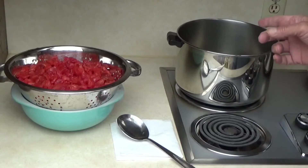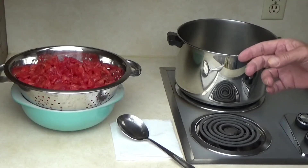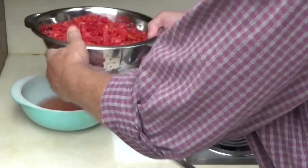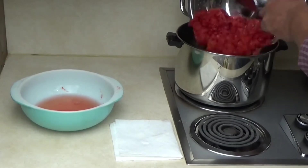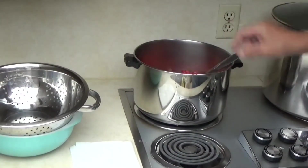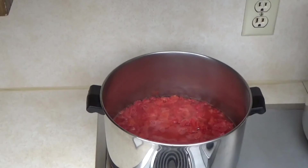Get it to a boil, then take it to a simmer and simmer for about an hour to an hour and a half depending on your desired consistency. If you like it really juicy you don't have to cook it quite as long; if you want it really thick, reduce it down more. Transfer the tomatoes into the pot — you can use stainless steel, enamel, or nonstick. Turn the heat up, bring it to a boil, then reduce to a simmer. It released a whole bunch more juice — that's why it takes an hour to an hour and a half. It always amazes me how much juice is released the minute the heat hits it.